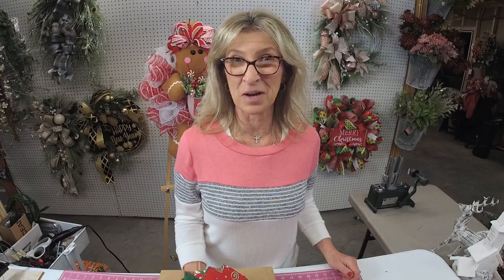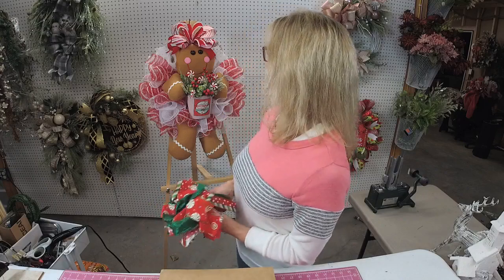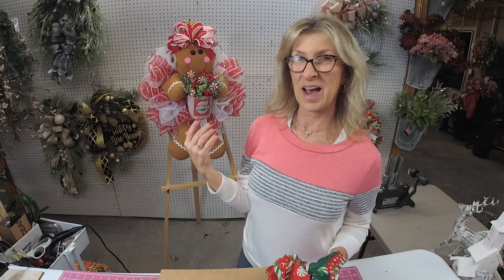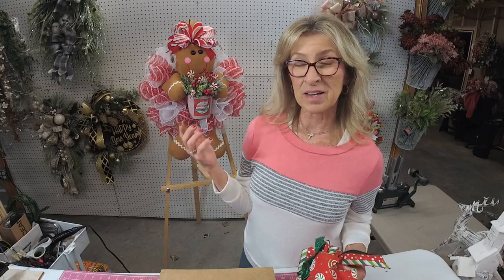I just got done — we were in my private group doing a live video working on this little sweet thing here. And I got to thinking how many times I get asked about how to fix a bow, or people telling me that they can't make a bow. And nine times out of ten, I can hone in and fix their problem just like that. But I'm going to show you that tip here shortly.